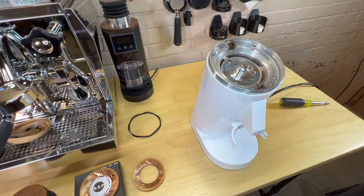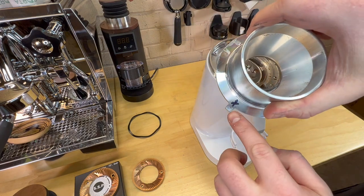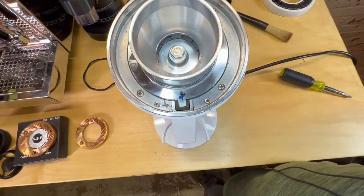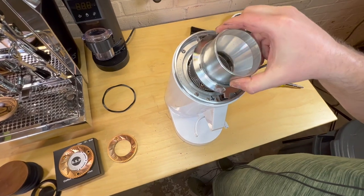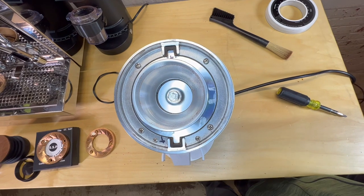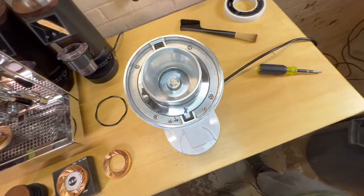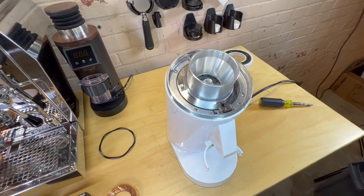Before I loosen things up — and this is before you even take this lid off — I recommend you get a Sharpie and mark the same place, so that when you put it back together you're not putting it back 180 degrees off. On the DF64 you can go 120. That's really important just from an alignment standpoint — so you know which way is the proper orientation when you put your burrs back in.